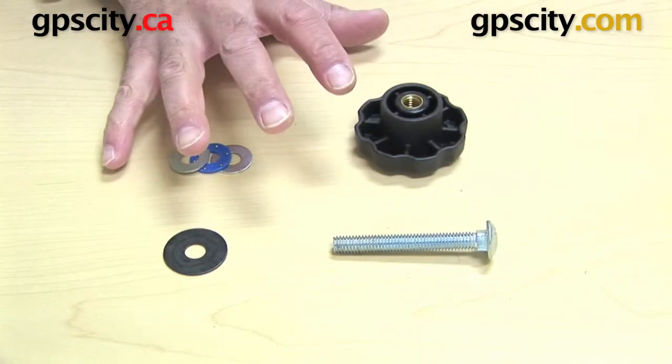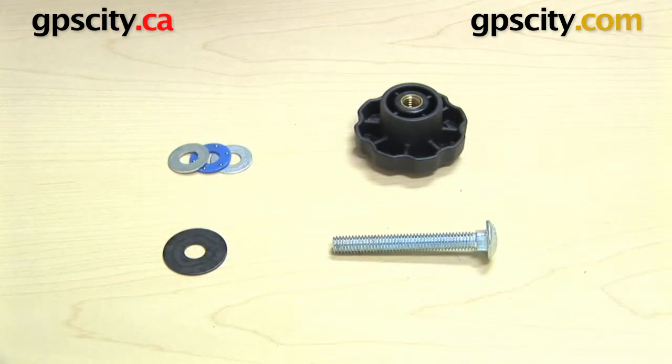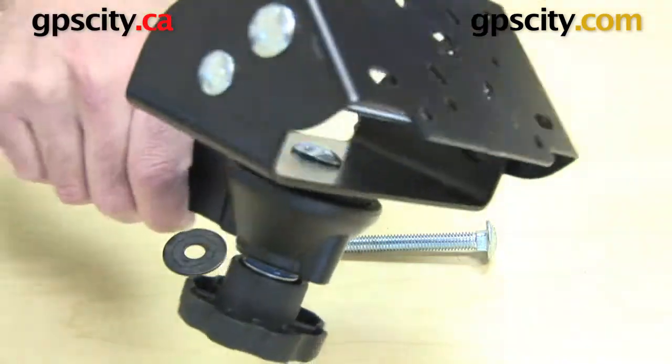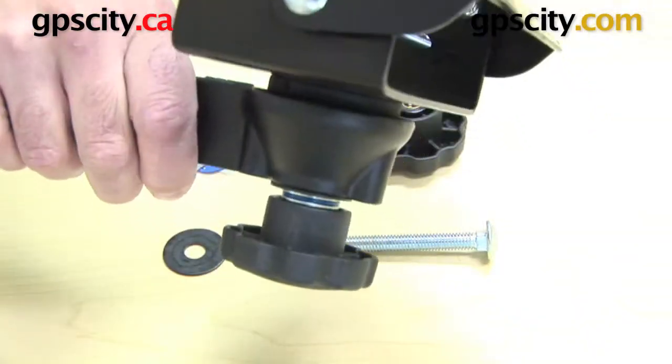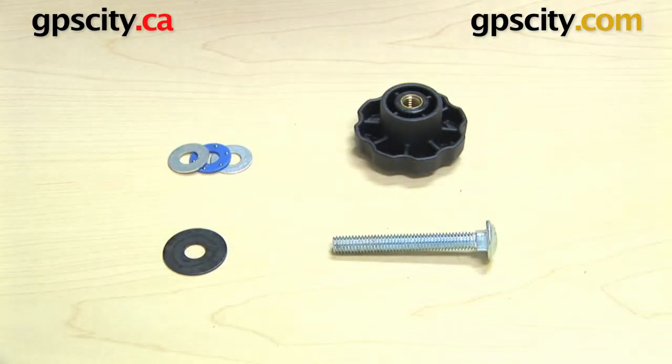Together, what they do is make up a kit that allows you to connect your tilt and turn device to a swing arm, and lets you use this tightening knob to loosen and let it spin.